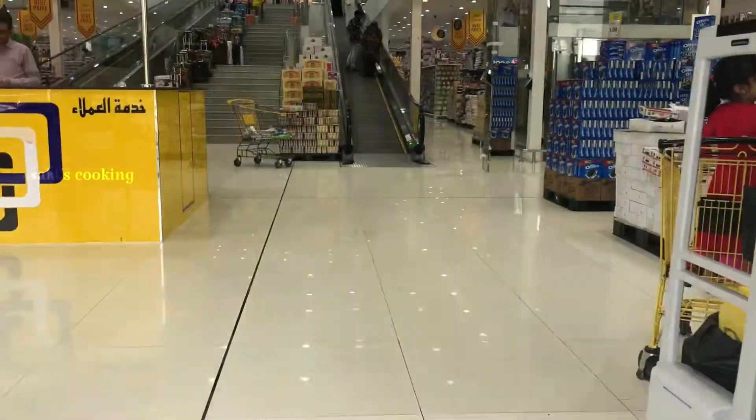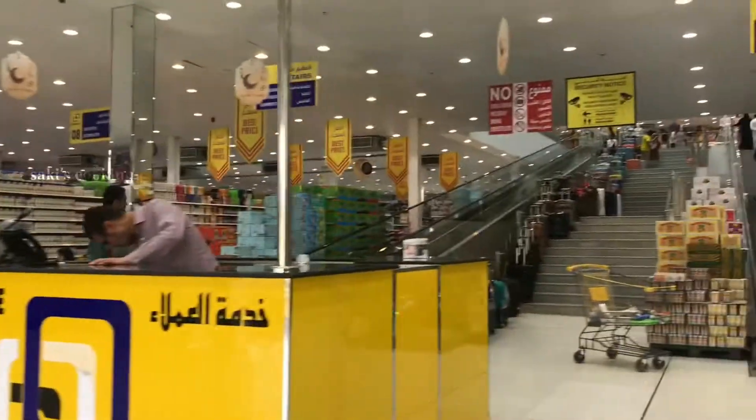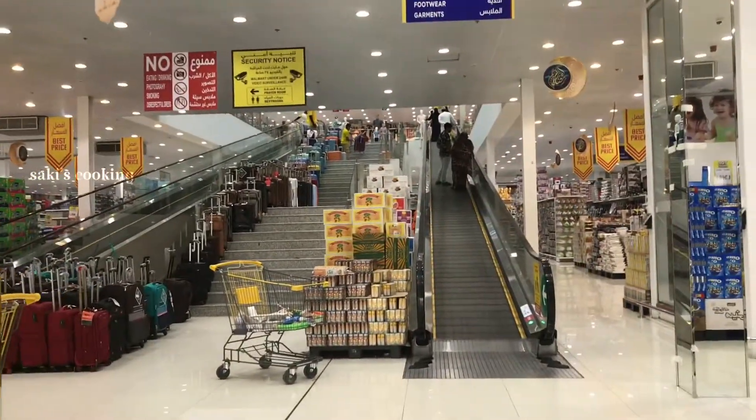From here I will show you the location of the shop and I will show you the video. Let's see.